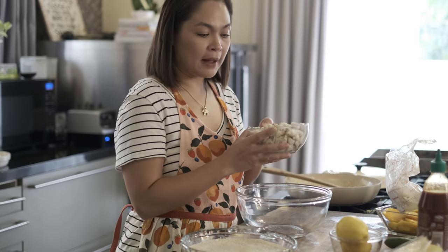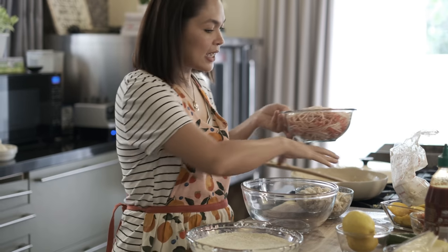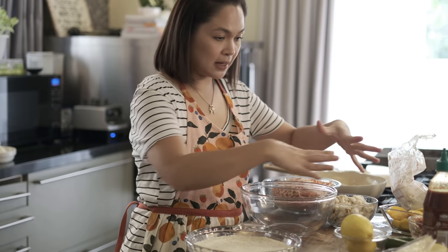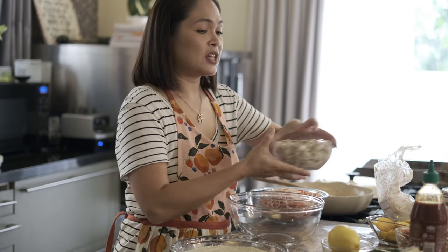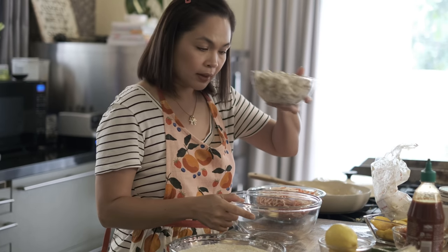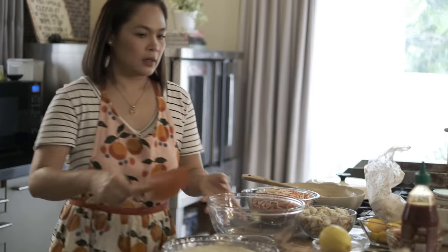So let's say itong crab na to — may isang canteen ito. Pre-cooked na siya. Lahat ng products na gagamitin ninyo, kailangan nyo siyang ilista yung total amount niya. Kung halimbawa sa isang recipe ko dito nakagawa ako ng tatlo o apat na pan, i-divide nyo ngayon siya sa apat — plus yung gas, plus yung labor. Kung gusto nyo namang i-consider yung oras ninyo, okay din naman.